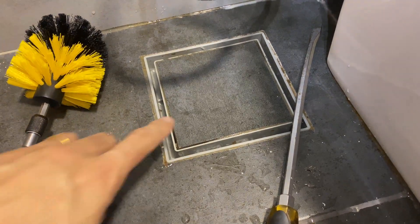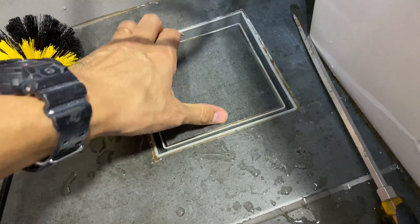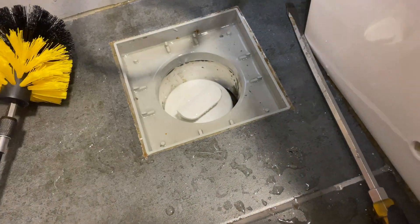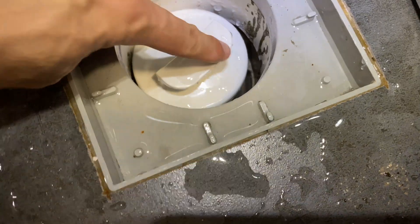Do you face this issue where your toilet floor drain started to have sewage smell? In this video, I will show you how to overcome this stinky shower.